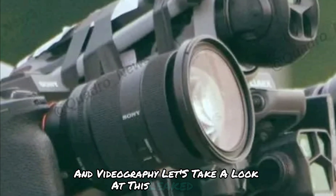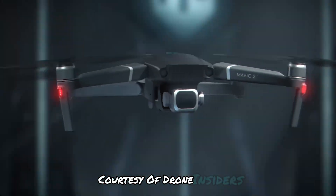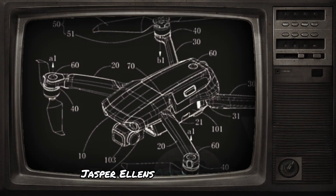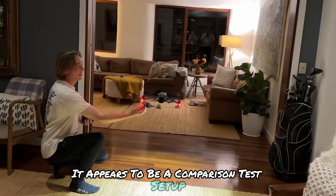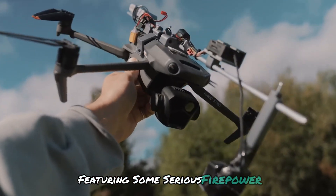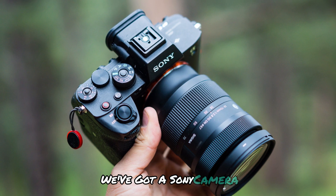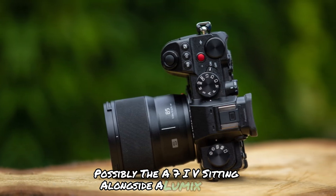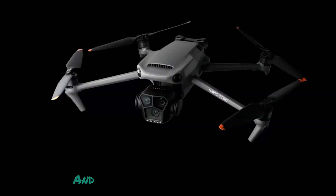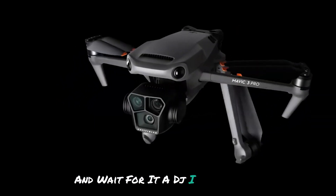Let's take a look at this leaked image, courtesy of drone insiders Jasper Ellens, Osita LV, and Igor Bogdanov. It appears to be a comparison test setup featuring some serious firepower. We've got a Sony camera, possibly the A7IV, sitting alongside a Lumix S5II and a DJI Mavic 3 Pro.